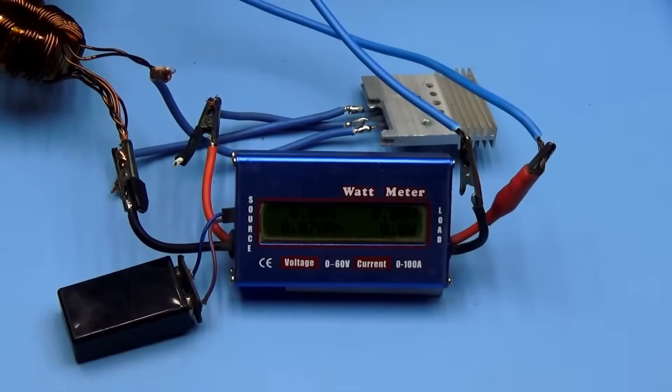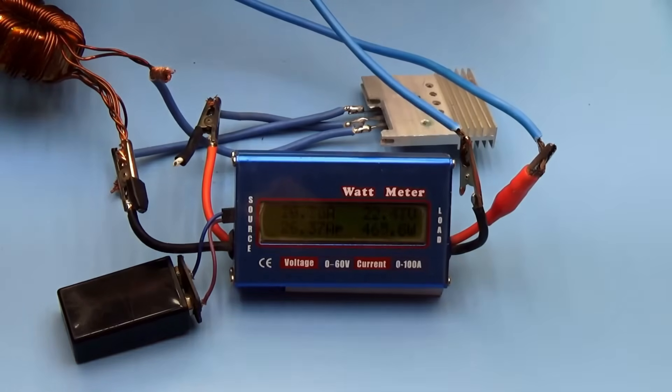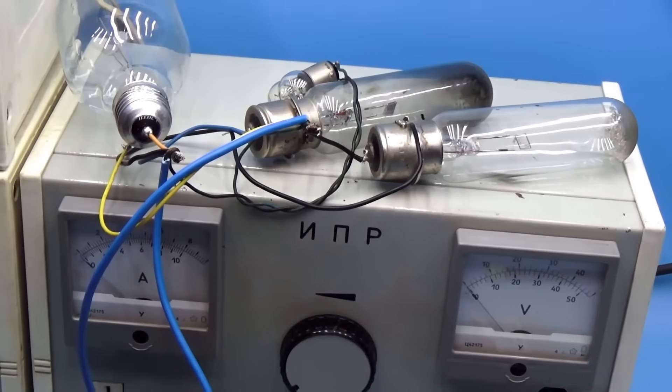The maximum I was able to achieve with such a load was 460 to 470 watts of pure output power. Considering the losses in the wattmeter, the rectifiers, and on the wires, I think no one will doubt that the circuit can deliver half a kilowatt.